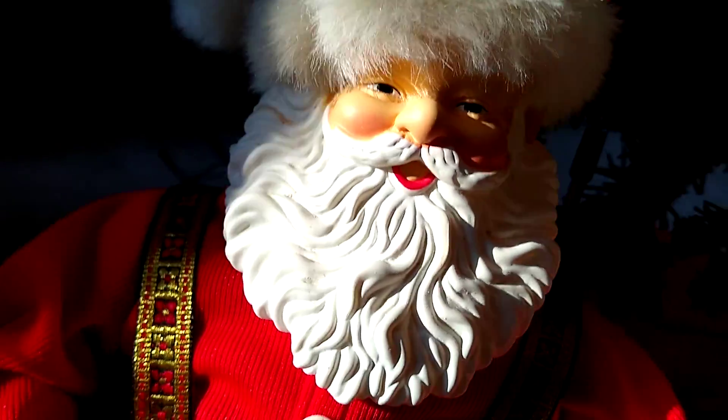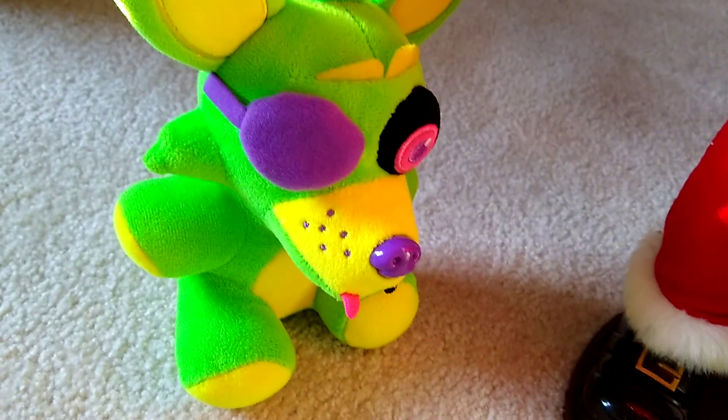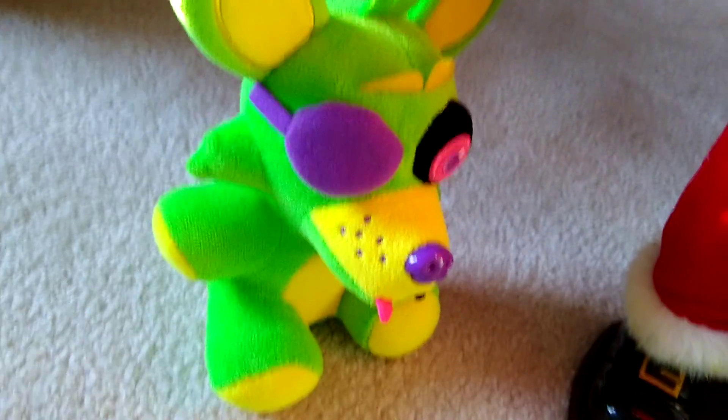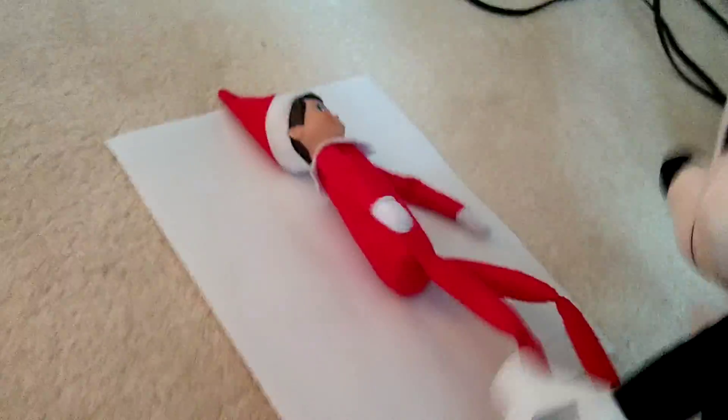The next day... we're in another room because animals kept eating the garnish. After the day's finished, you're going to take out your elf and lay him down. Now, if you want — you don't have to do this — but you can get a piece of paper and put the elf on it.